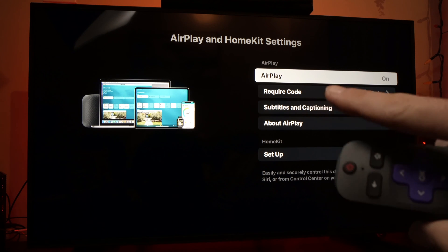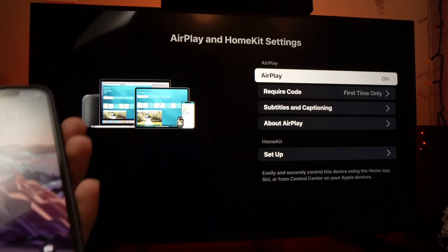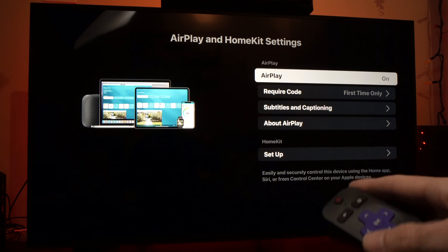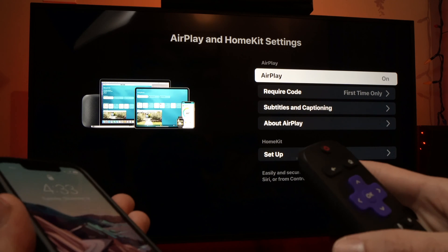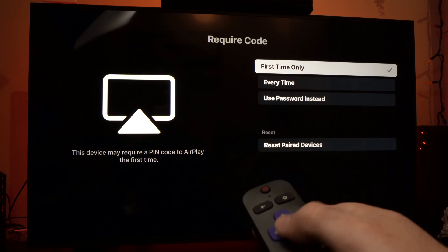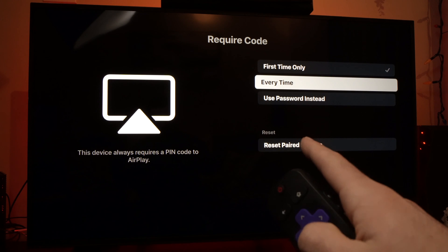The second option is Require Code, which means every time you want to connect your iPhone to your own Roku TV, it will ask for a code. But you can disable this — you just need to select it and press OK.